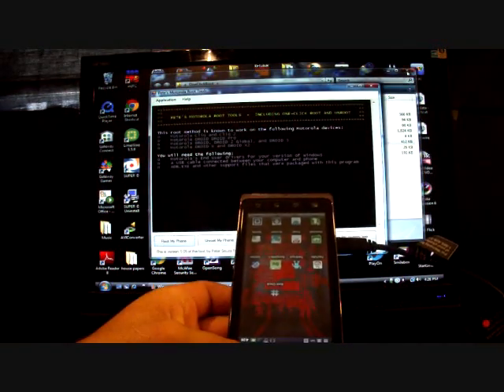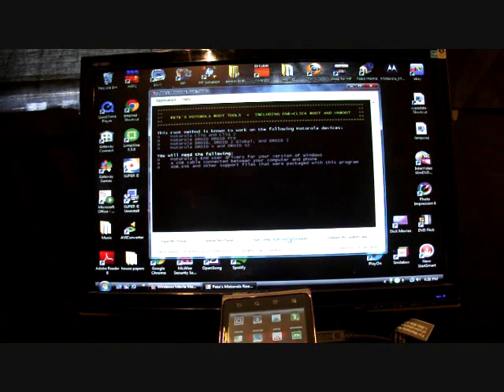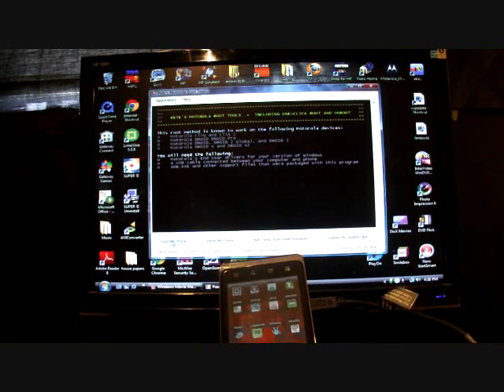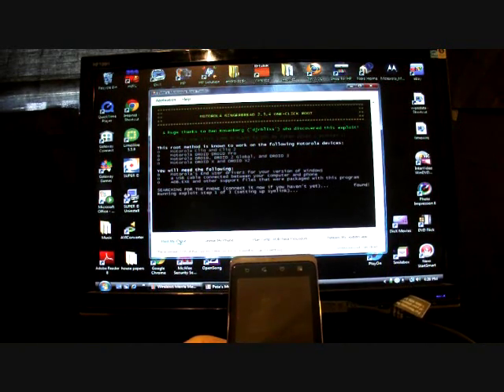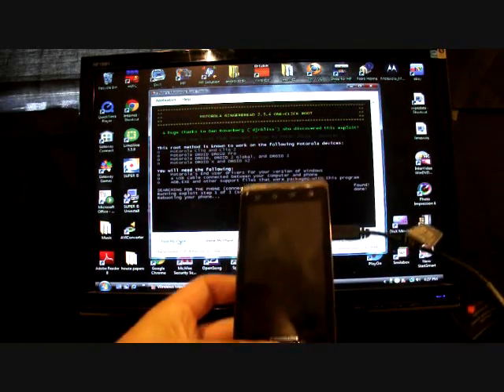You have a few options: Root My Phone, Unroot My Phone, Run Temp ADB Root Procedures — this is not a temporary root like Z4 Root where it roots until you reboot; this only roots while plugged in for ADB processes — and Restore My System App, which restores your system app folder to how it was before. We're going to click on Root My Phone. It says searching for the phone, running exploits — step one of three — and it's going to reboot your phone three times in this process.